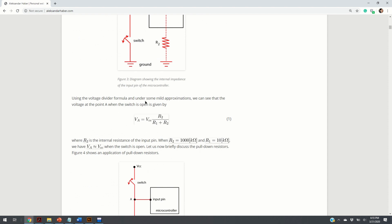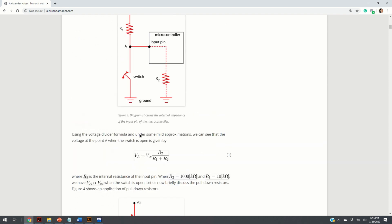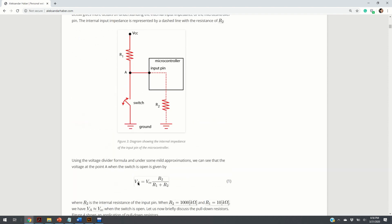Here is our basic formula for the voltage divider. This formula gives you the voltage — or potential — at point VA. If R2 is much larger than R1, then the potential at point A will be equal to VCC because this term will approach 1.